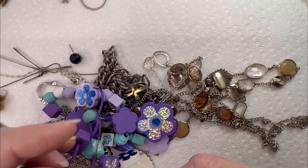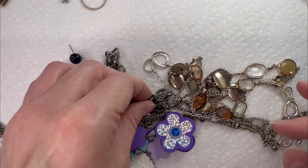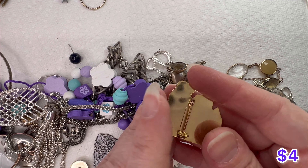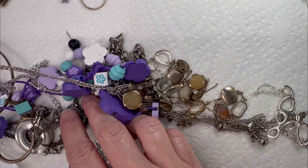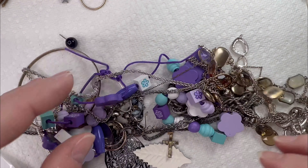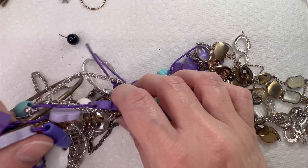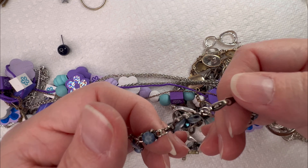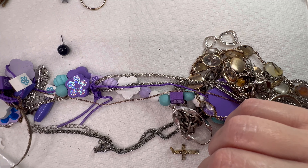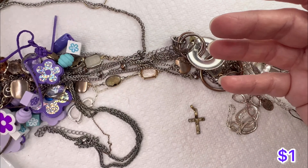Got a bangle here, looks like another little light bulb. A cute little enamel pin for Christmas. Some earrings, there's a ring, more silver leaves, some more earrings. Let's see who is this — Claire's! Little Claire's bracelet. Another bracelet.